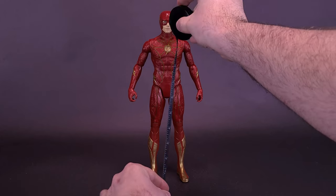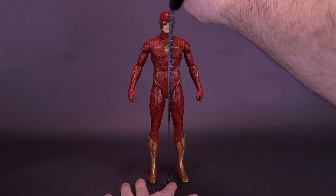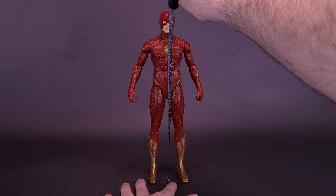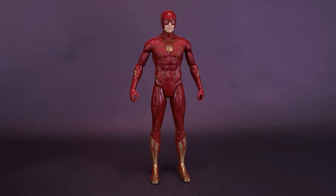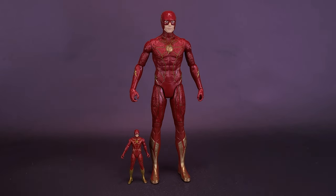First, what we'll do to get things underway is let's measure off the figure. Right at the very top of the head, the Flash stands 11.5 inches in height, or 29 centimeters tall. I did want to bring in at least the 4-inch tall figure of Flash so you can see where he goes on the new Speed Force Flash — he's just below the kneecap of the taller Scarlet Speedster.